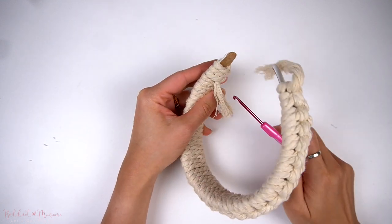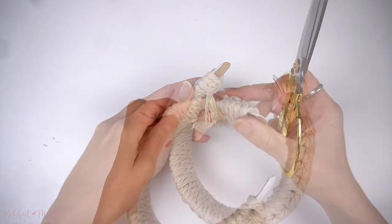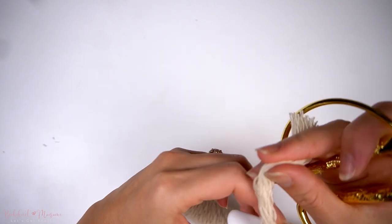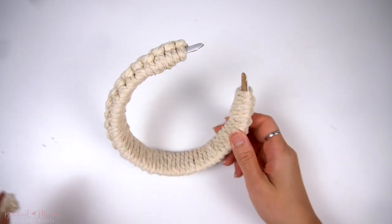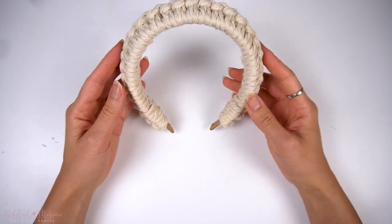Continue finishing off this side by tucking the cord ends through a few more loops. Once done, cut off the excess cord and do the same thing on the other side. We are now done with the macramé portion of the headband.